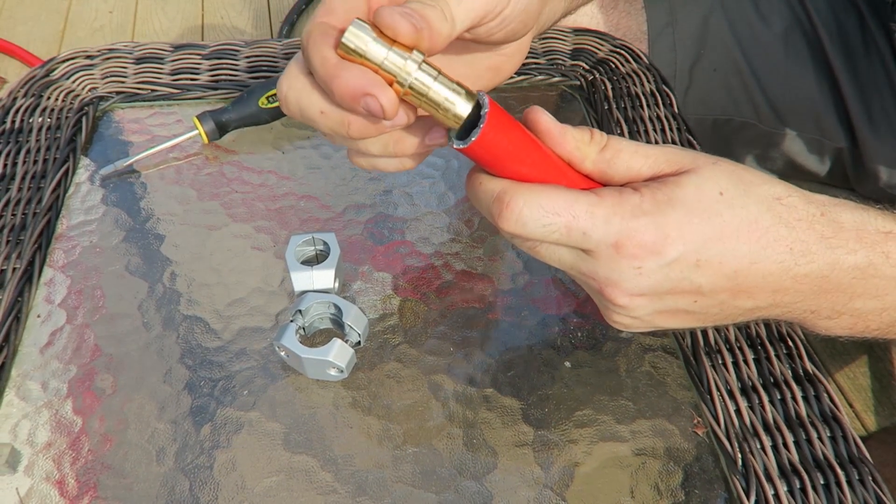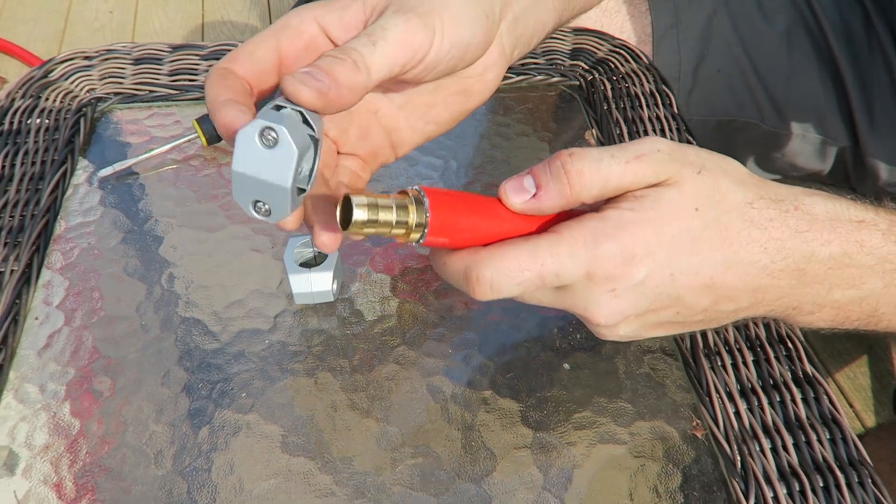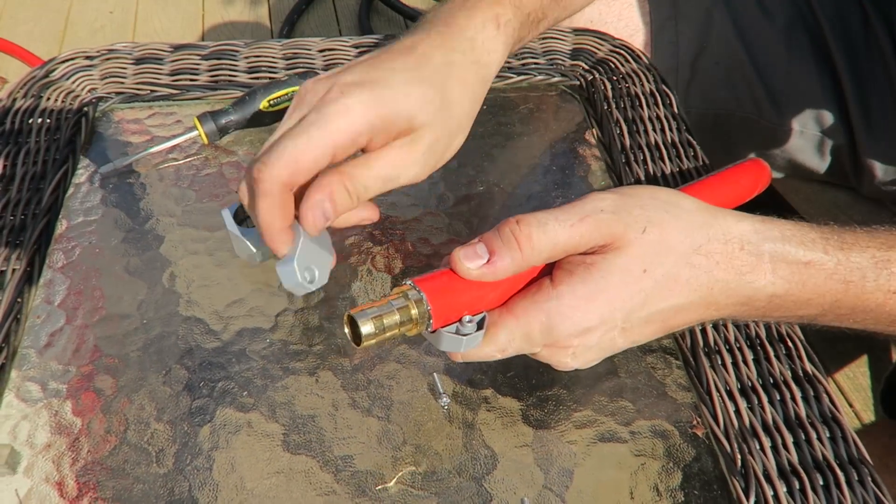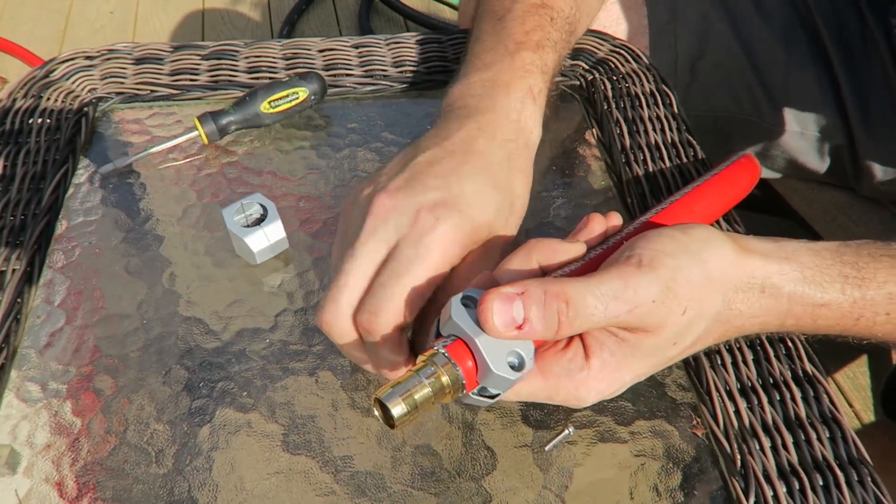Then we're going to get this part and put it inside of the hose. I think this hose is a little bit too thick for this plug, but we're going to try it anyway. Then we're going to put this down this way, right here, and this one on top and screw it all together.